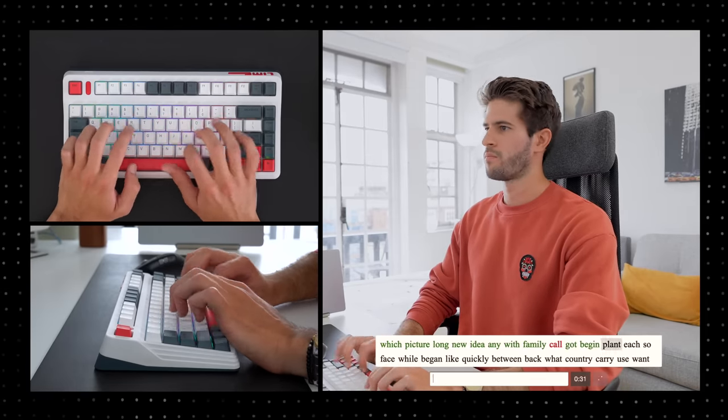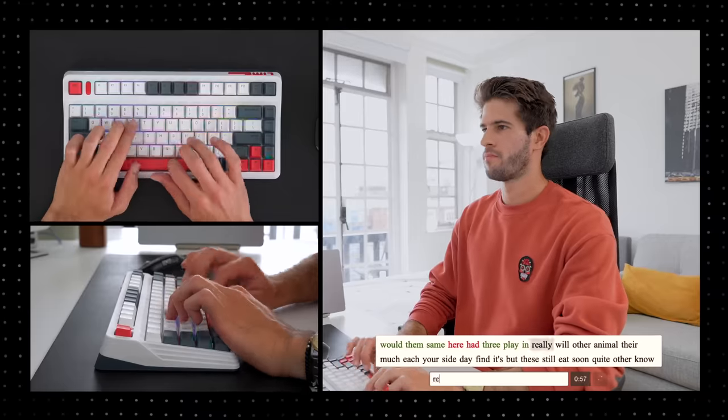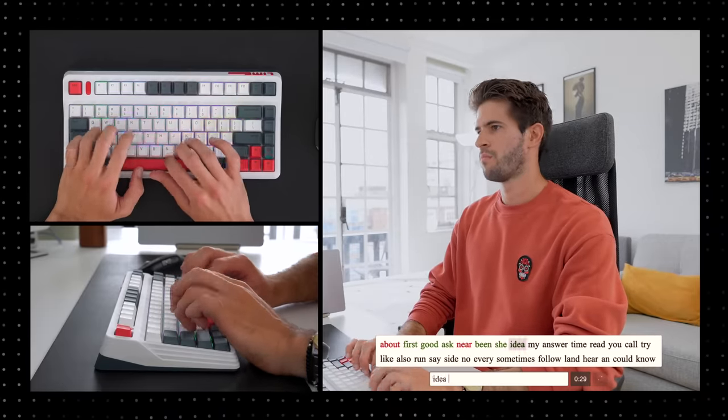Now let's do a typing speed test. I want to see how my speed changes using different keyboards and different switch types, so I'm going to do two tests and take the average of both. First test: 100 words per minute. Second test: 92 words per minute — had a major choke at the end. So baseline keyboard complete. This is the keyboard I've been using for one and a half years: baseline at 100 words per minute. Now let's move on to the fun stuff.